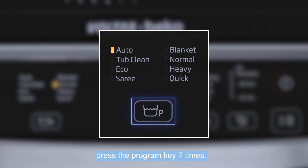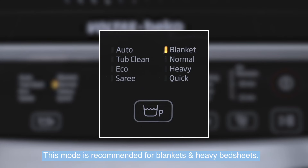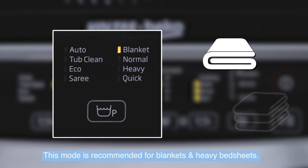To select Blanket mode, press the program key seven times. This mode is recommended for blankets and heavy bed sheets.